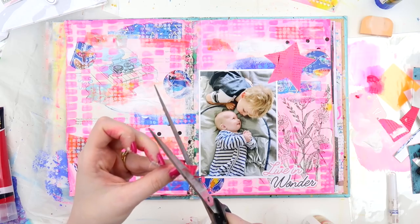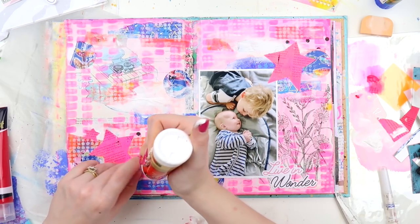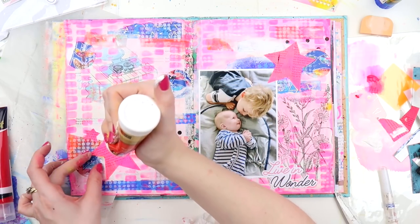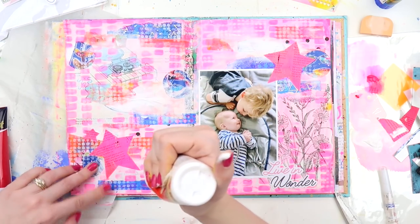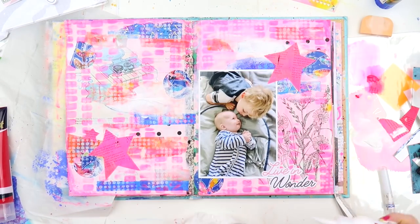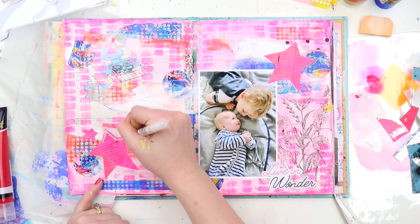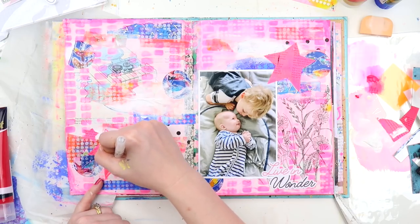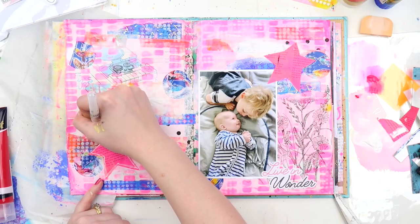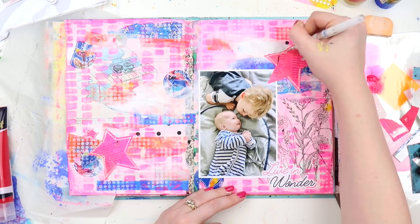I really prefer elements in threes and didn't have much of that pink text paper left, so I managed to cut a tiny star out of it as well. The star was lifting at the corners so I went through adding extra glue to stick it down. The pink star paper was a piece of Frankie magazine with hot pink jelly plate printing over the top — a good way to customise text paper for collage in your art journals.